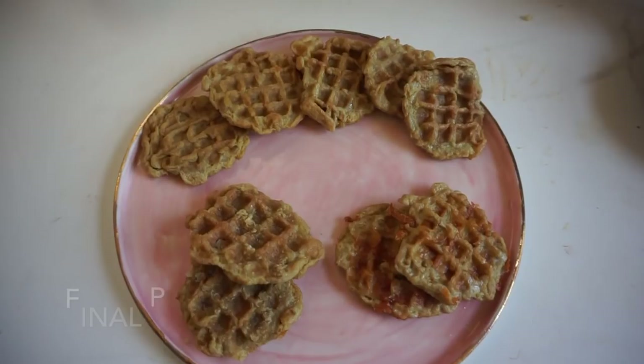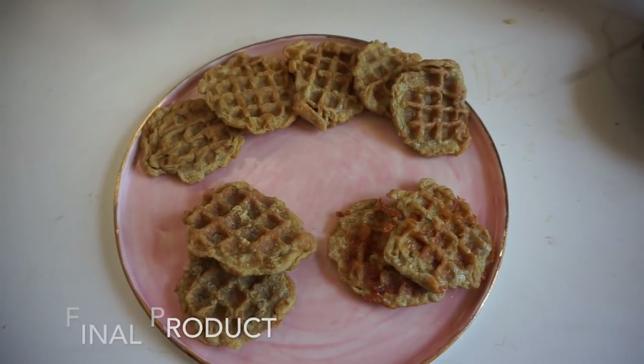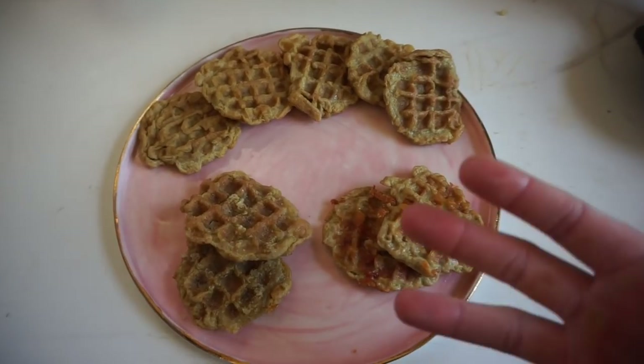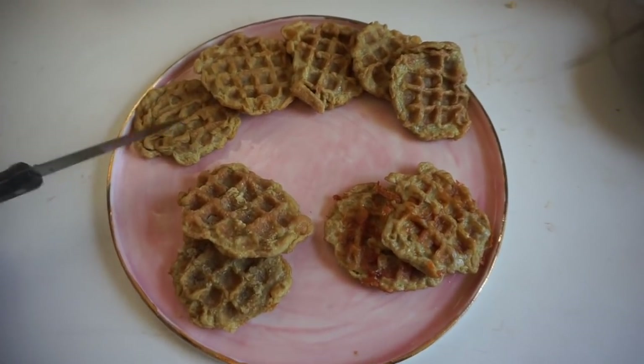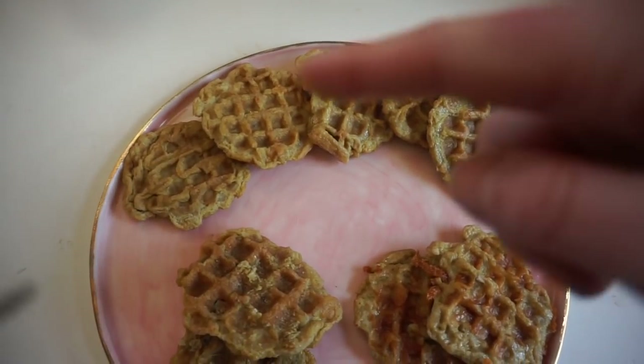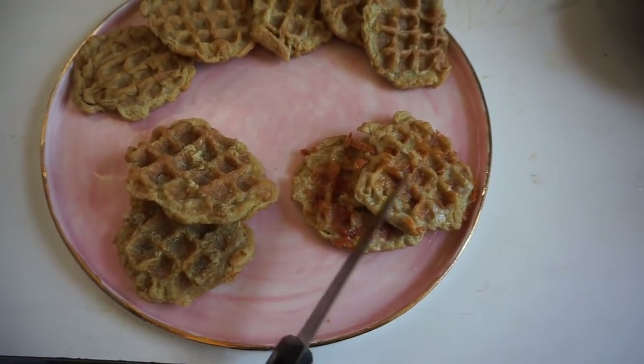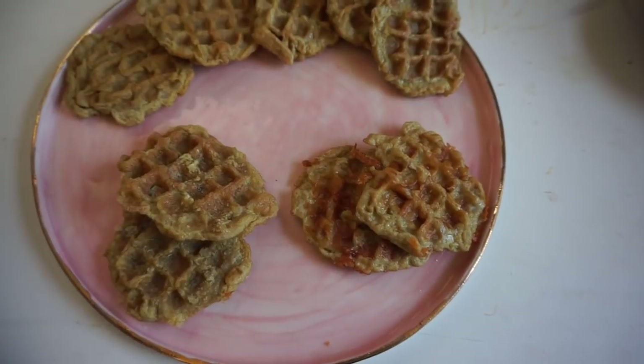The final product from four ounces of meat and three eggs made this many mini waffles in three base versions: the original waffle, crispy pork rinds on top, and crispy cheese on top. Now we're going to share some fun ideas for assembling the final waffle.